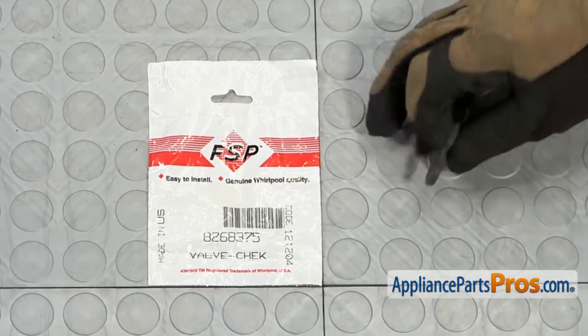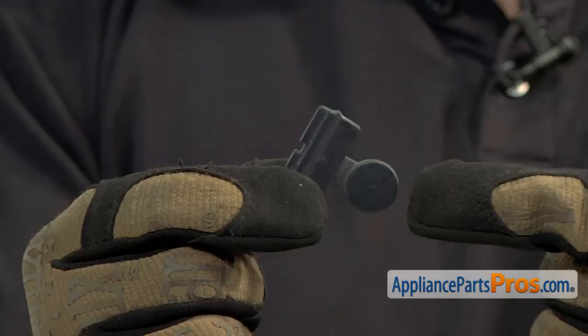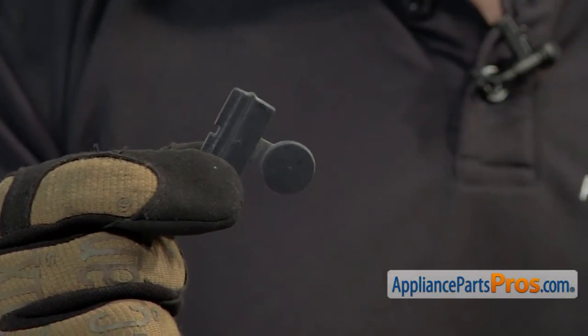When you open up the package, you're going to get the new check valve. The check valve goes inside the main pump assembly and it's what stops the water from coming back into the dishwasher from the drain. The main reason you'd be changing it out is if it's lost or damaged and you're getting water coming back into the dishwasher.